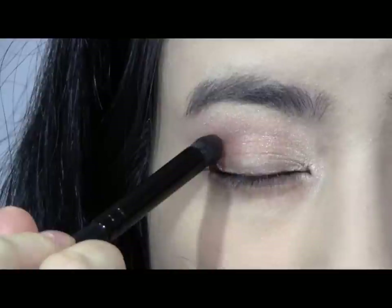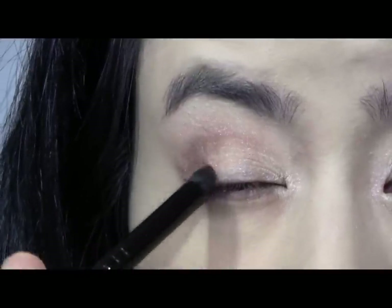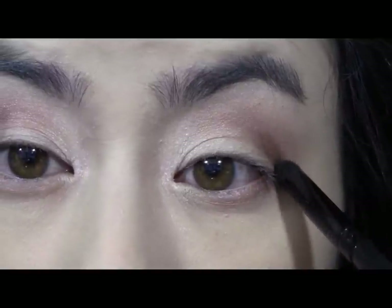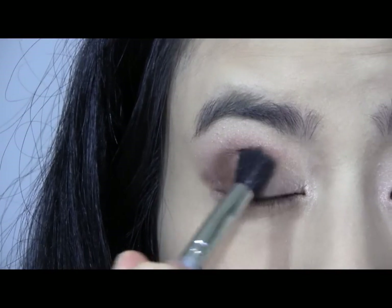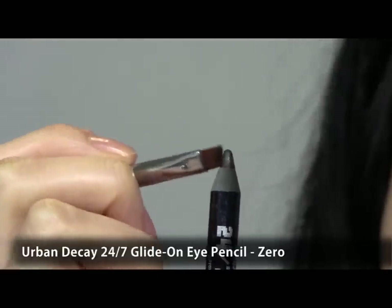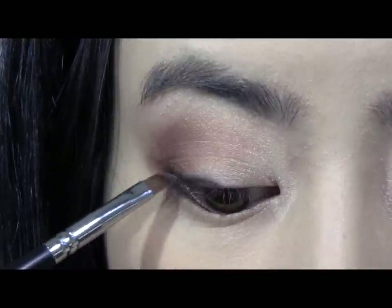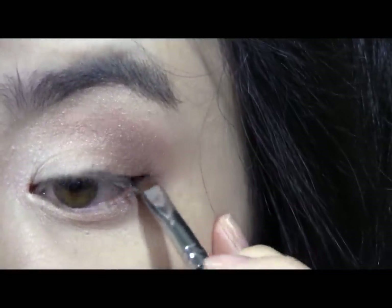Bring some of the colour down to your lower lash line to bring the look together. Now with the dark brown shade, apply it to the outer corner of your eyes in the shape of a V. Then blend this out using a fluffy brush. Now take a black eye pencil to an angled brush and apply it directly to your upper lash line. This gives you the soft look from eye pencils but with a more precise line.